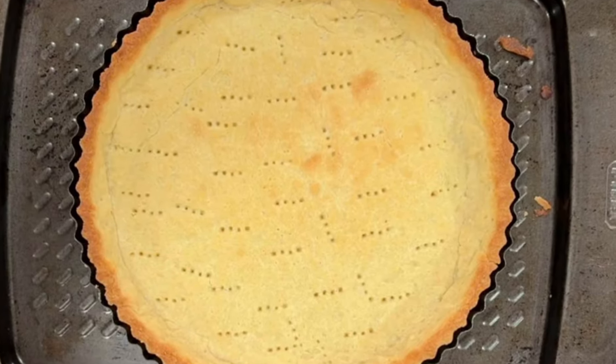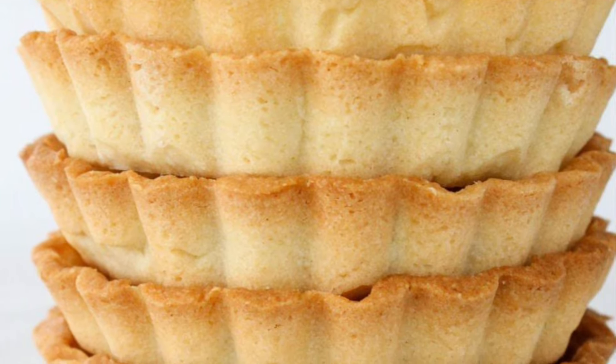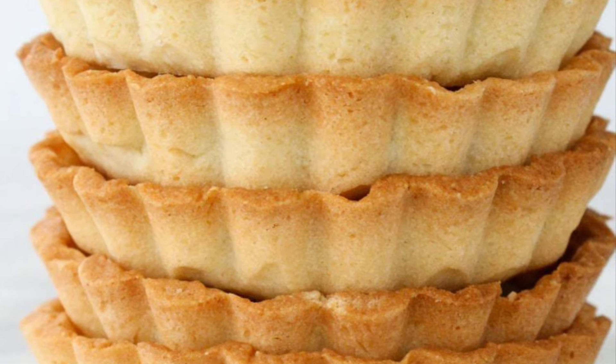Once you're done baking them, you're going to set them aside and cool the base. Then you can fill it as you would any other tart and proceed with the rest of the recipe.